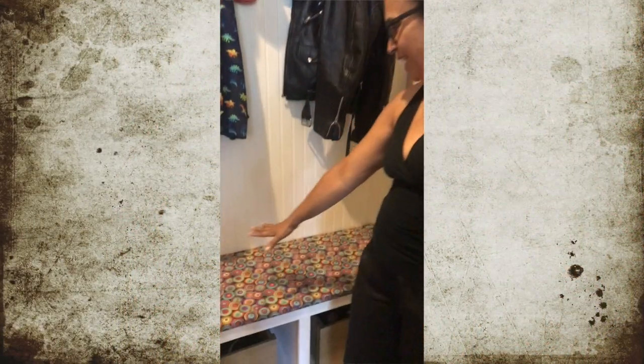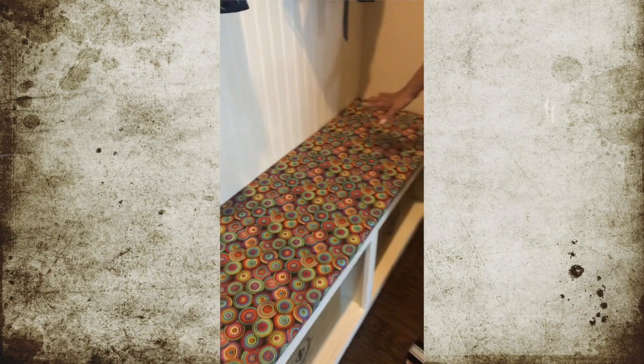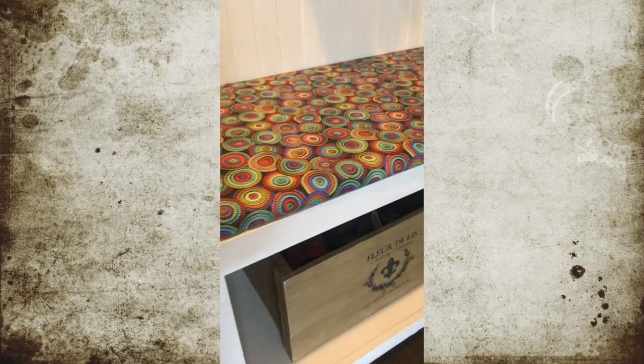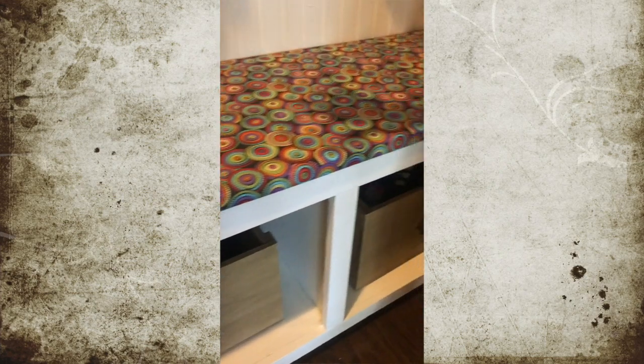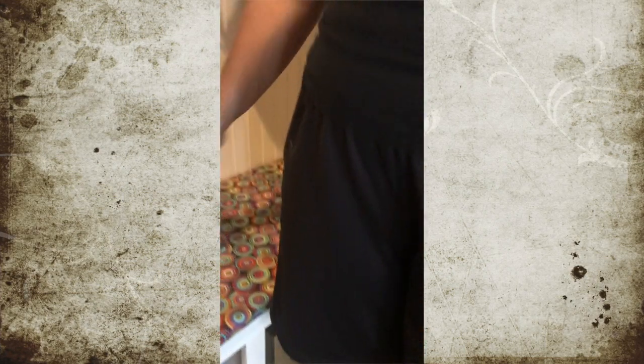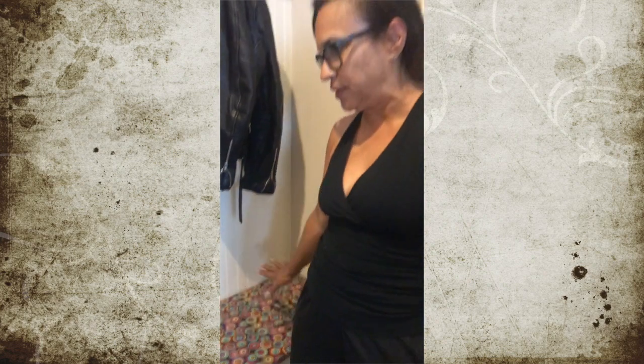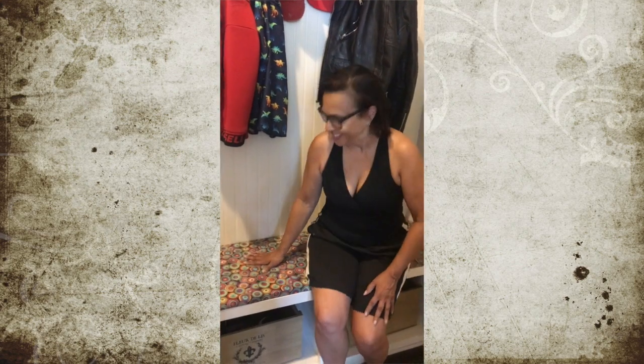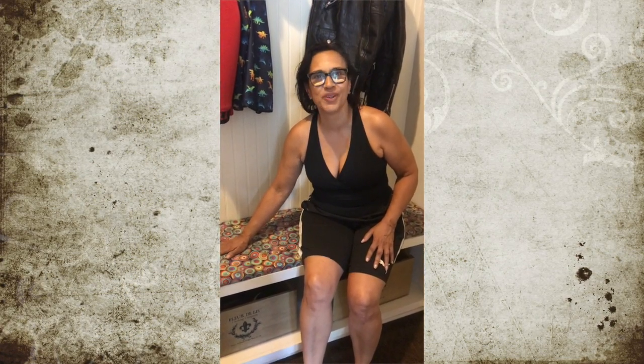We're all finished — this is what it looks like. Our cushion is perfect for what we wanted it for, which is just to protect the seat from scuffs and setting things on it. It's not so much for sitting on, but it is cozy anyway. It was very easy to do and didn't take long, so just follow the instructions, cover it like you want, and it's beautiful.